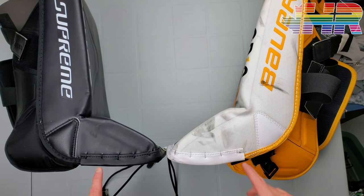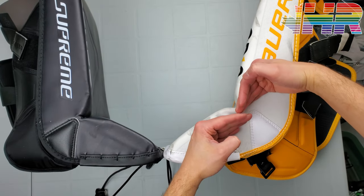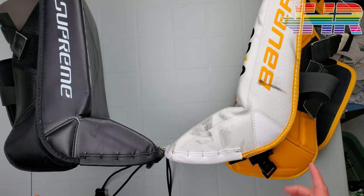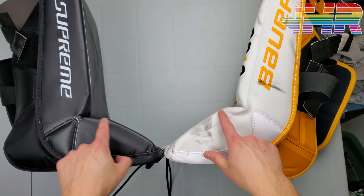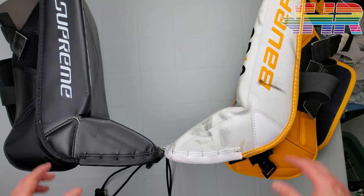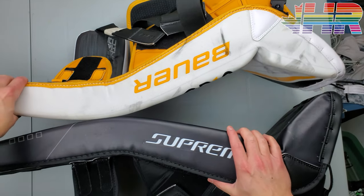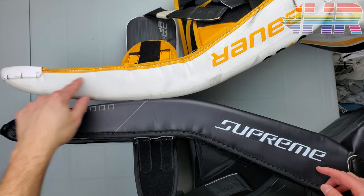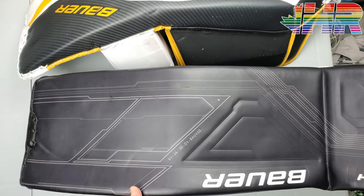Starting at the outside of the pad at the boot: the Mach's boot does look like it has a slightly more aggressive angle than the Ultrasonic, though I can't confirm that for certain without Bauer's specific marketing materials. The boot size looks pretty standard and similar between the two. There's a bigger wear guard piece here on the Mach, which is nice to see — cracks should be a little more limited. The shins maintain that thick profile all the way through, and the big difference between the Mach and Ultrasonic is that the Mach has a straighter shape where the Ultrasonic was more curved.